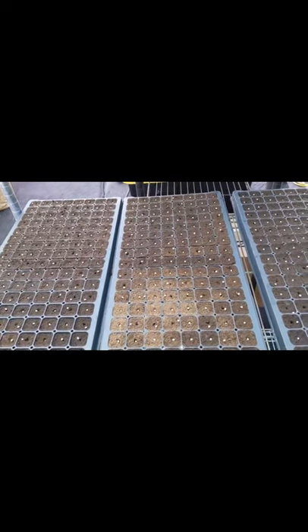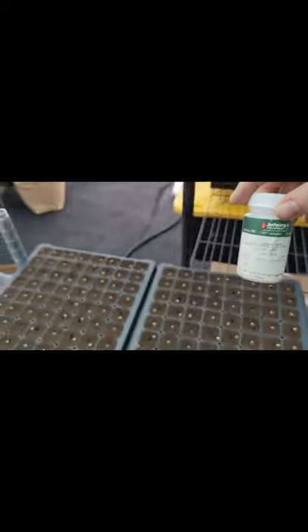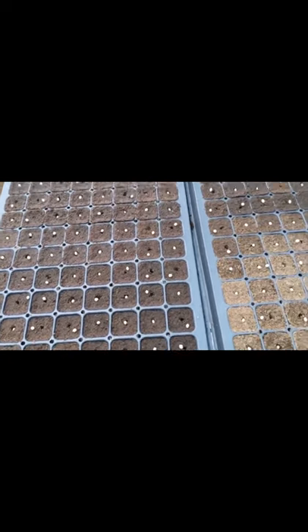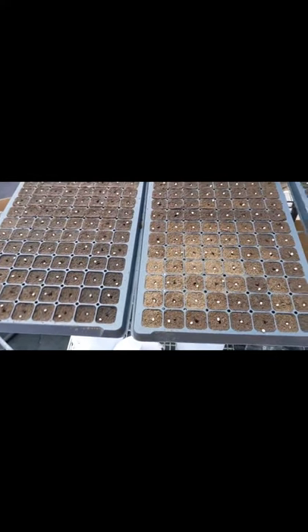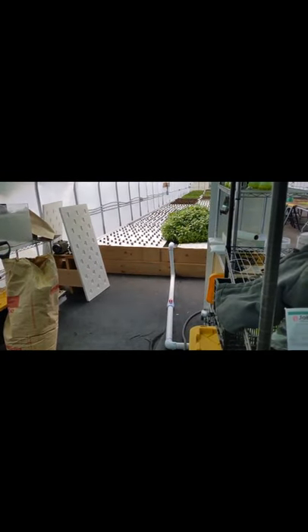I just wanted to give you some insight into our seeding process because it's not always as straightforward as it may seem. We use a pelleted seed. We source our stuff from Johnny's — some red butter lettuce here. We use pelleted seed because it makes it easier to plant. And we get these plugs from an aquaponics supplier. They're made with coco coir and cellulose so that they hold their shape, and we can insert them into our rafts directly without any type of net pot.